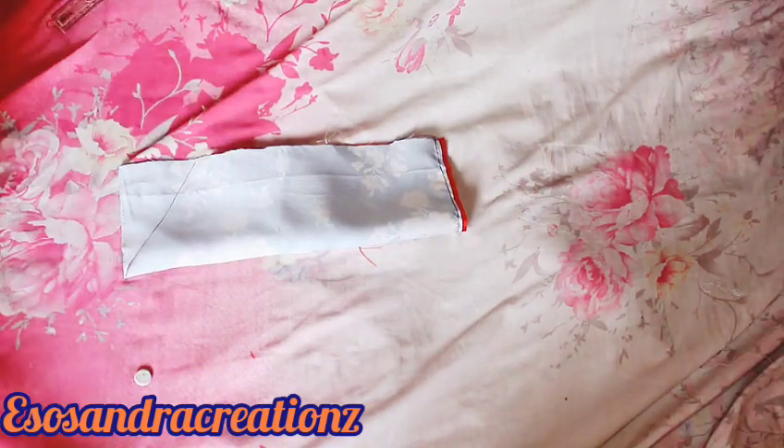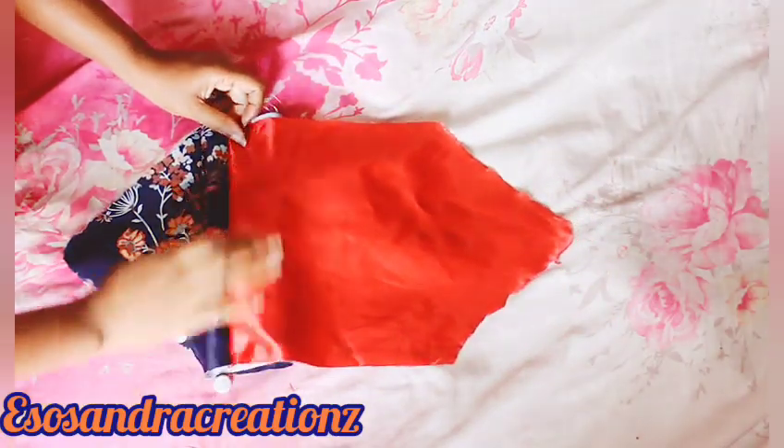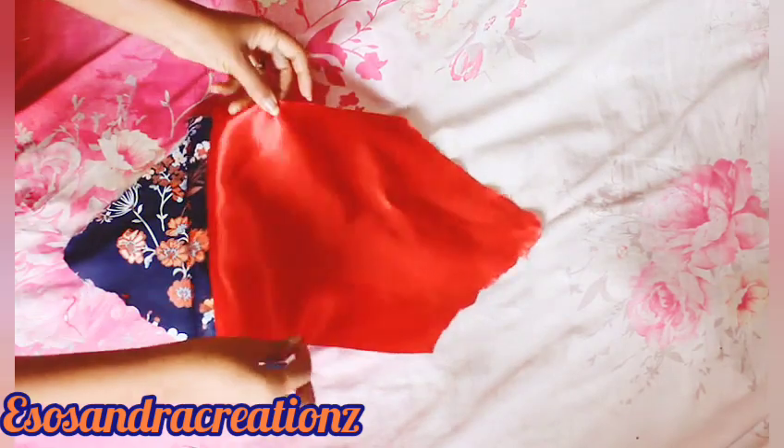The next thing I'm going to do is create this envelope shape, just using a ruler to carve it like this, and then I cut the envelope shape.